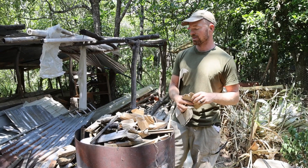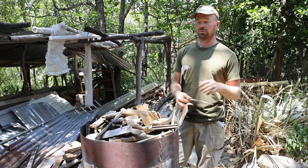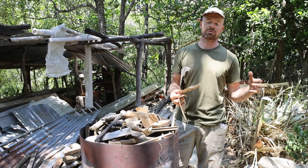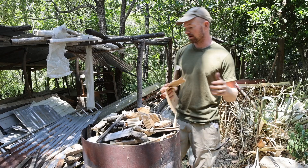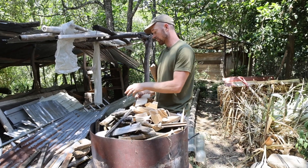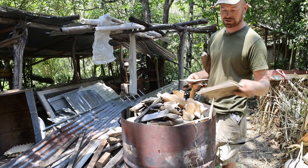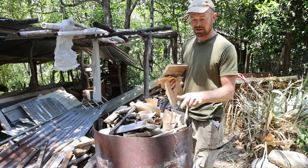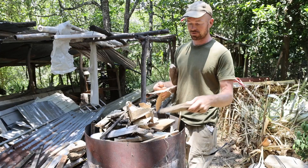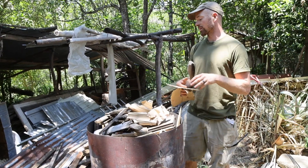This is a really basic biochar barrel. Whenever we're doing work here — replacing the fence, replacing the gate, building a house — all the workers know to just bring the scraps over. They'll take the nails out and cut them into smaller pieces. All these are construction scraps: this is from an old building we took down, some old fencing, old doors, whatever — we just chop it all down.